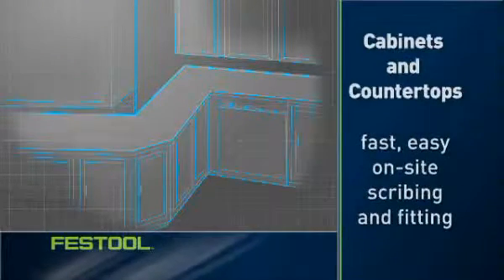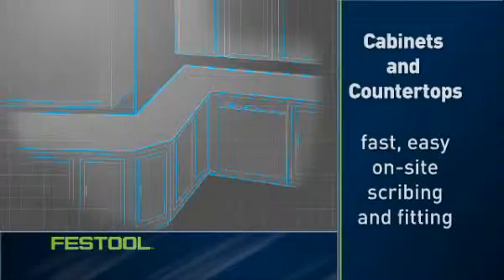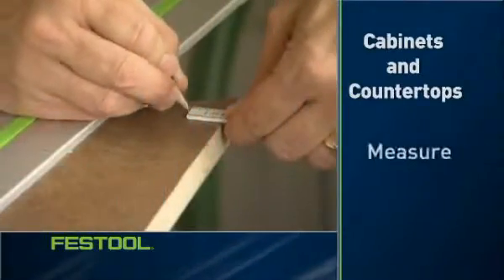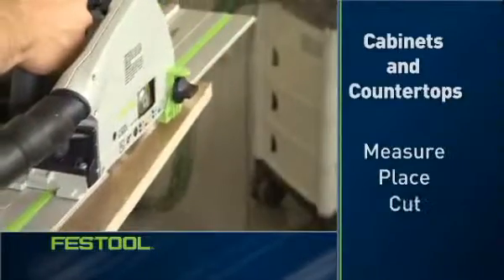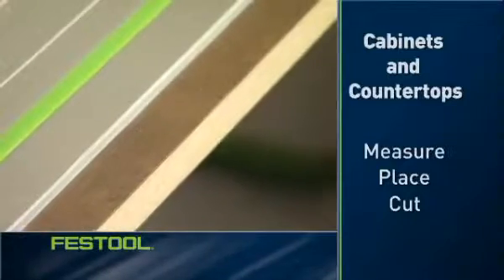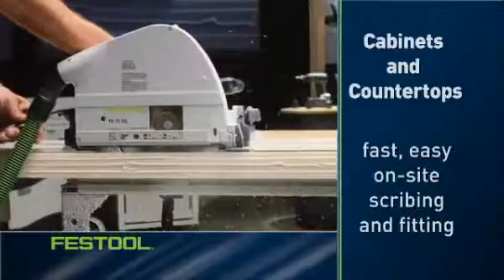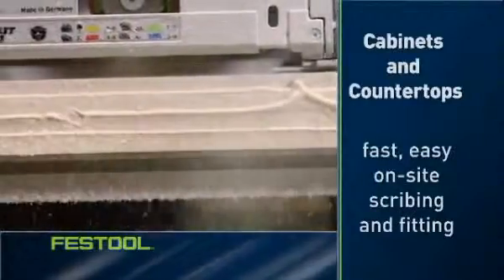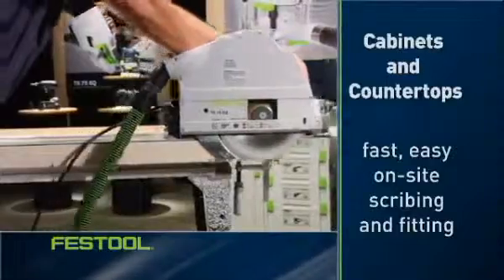Installing cabinets requires accurate cuts on site to achieve a quality fit without any extra steps. With the TS, you mark your cut line, place the rail, and make the cut. The cut is clean and install-ready without chip-out or splintering. And fabricating countertops is an easy process with the Festool TS, whether cutting precise angles or truing laminate edges.